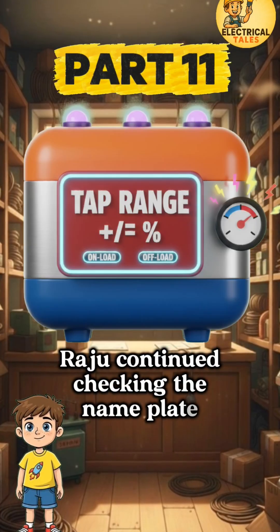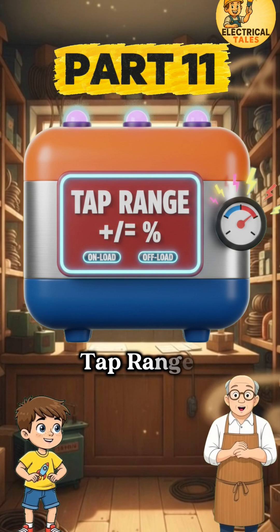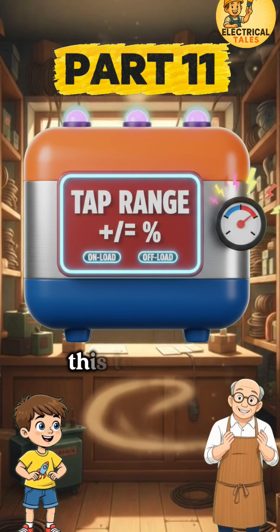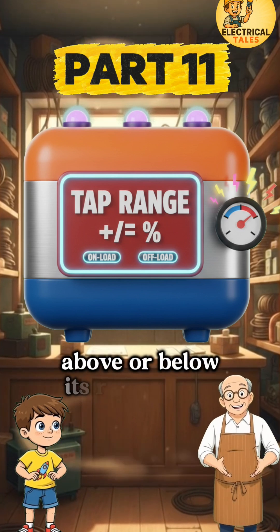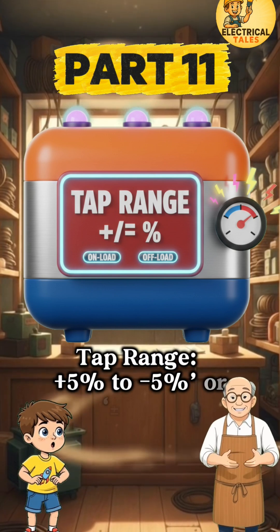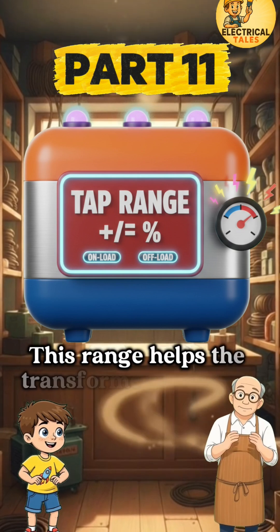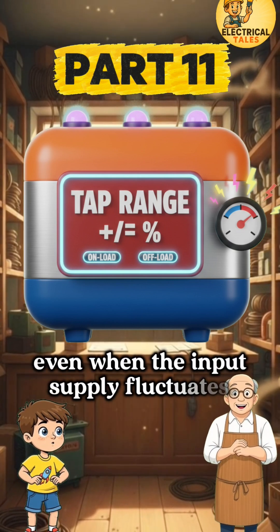Raju continued checking the nameplate when the shopkeeper pointed to the 11th one — tap range, plus or minus percent. He said, 'Raju, this tells how much the HV winding voltage can be adjusted above or below its rated value. It's written near the tap changer section as tap range: plus 5% to minus 5%, or plus or minus 2.5%. This range helps the transformer maintain correct output even when the input supply fluctuates.'